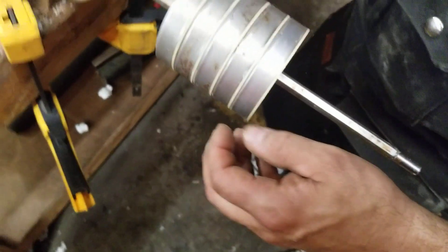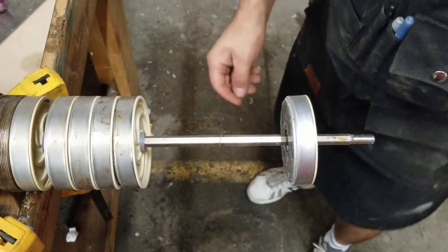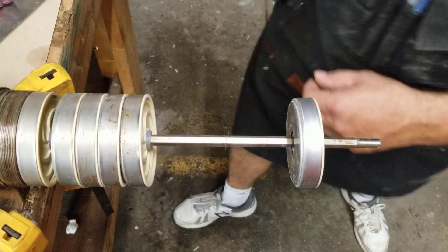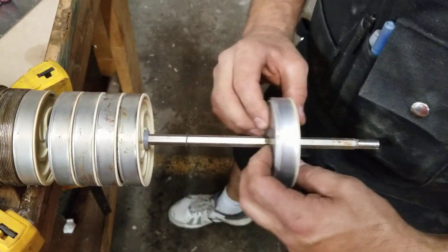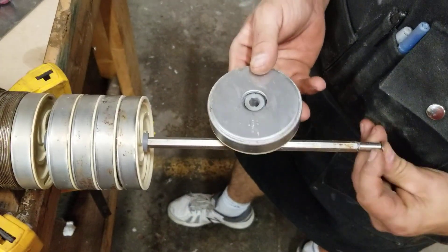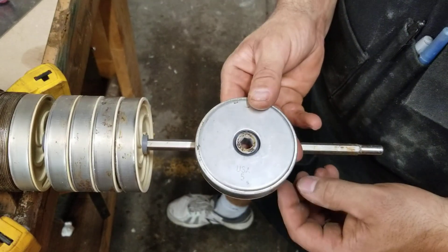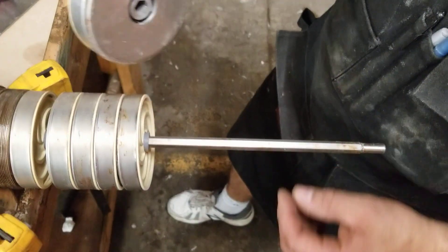When I pull these stages off — just like when you're disassembling it — you're going to see there are shims in between each stage. You want to make sure when you pull it off that the shim will sometimes get stuck on the back of the impeller like this, and if you pull it off it can actually drop down inside there.